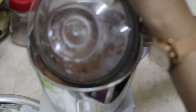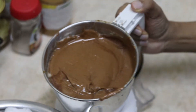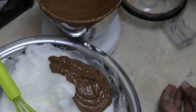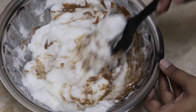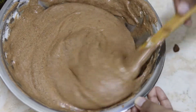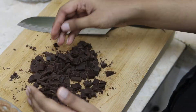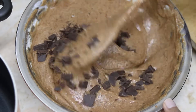Now blend it well into a thick batter. Our batter is ready. Now we'll add this into the egg whites little by little. You need to make sure that you only fold it, not mix it fast — it's better to use a spatula. Now take around 100 grams of dark chocolate, cut it into small pieces, add this into the batter, and mix gently.